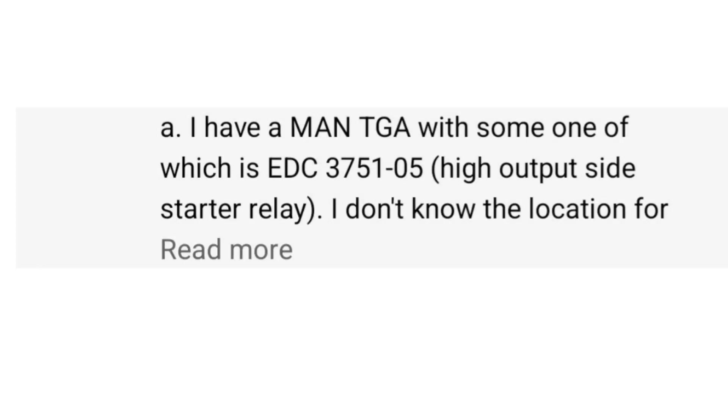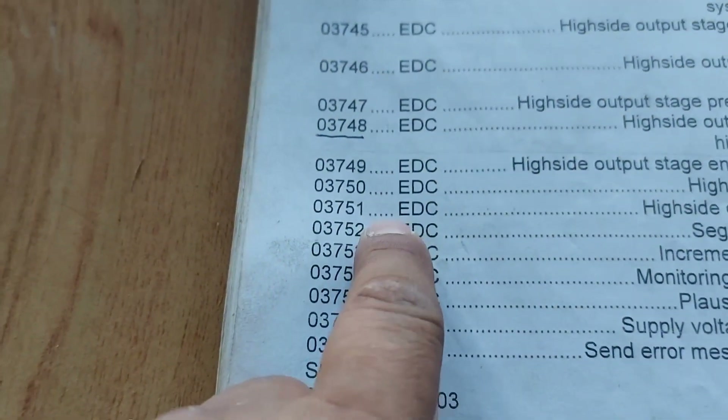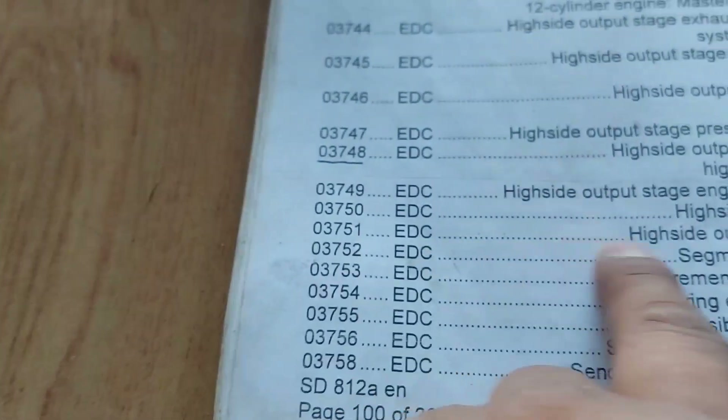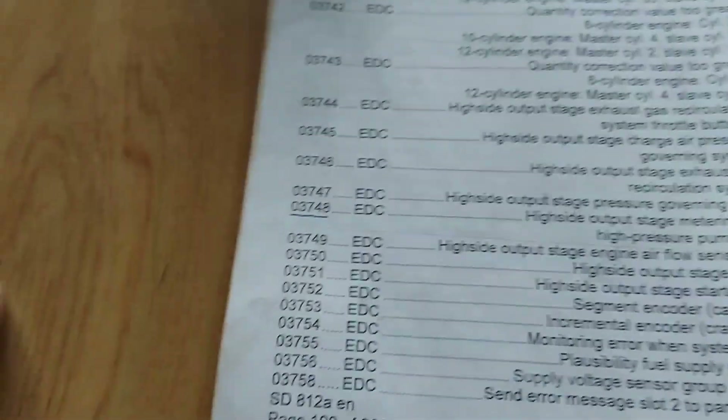Hello guys, good day. We are here again. Many of the comments in my YouTube channel are asking about the full code of EDC 03751-05. Here, 03751 EDC high side output stage starter relay.